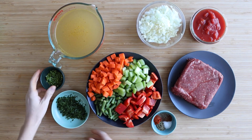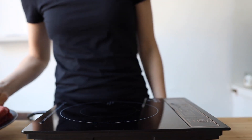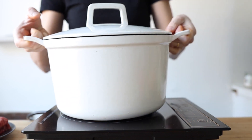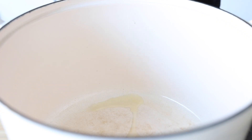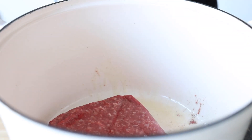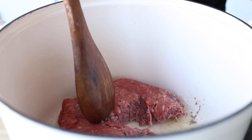Set all the veggies aside and get a pound of lean ground beef. Pull out a large pot and preheat it over medium heat, and once it's hot add a generous drizzle of avocado oil. Then add your beef and use a wooden spoon to break it all up and fry it evenly until it's nice and brown.